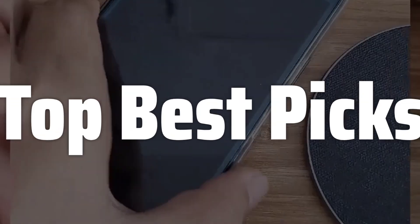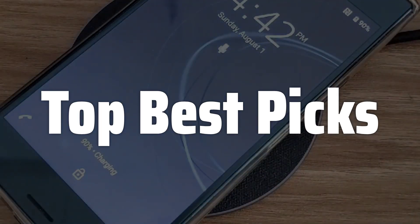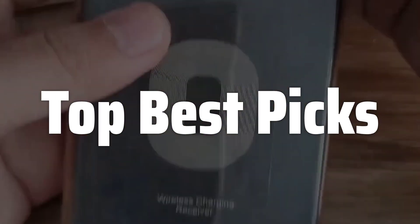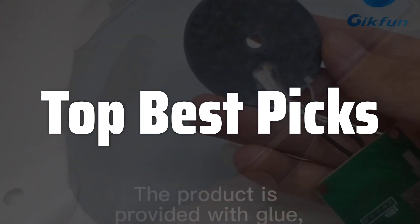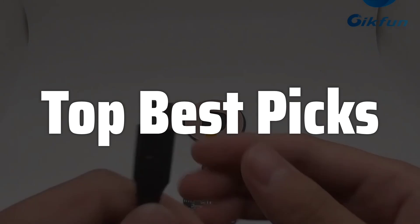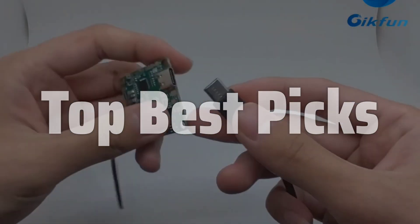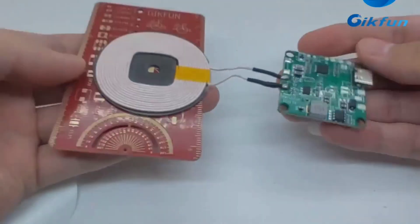Welcome to Top Best Picks. The best wireless charging module is probably one of the most sought-after components for DIY enthusiasts and electronics hobbyists looking to add wireless charging capabilities to their projects, offering a seamless and convenient charging experience without the hassle of tangled wires. This in-depth review will explore its features, performance, and overall value, helping you decide if it's the right choice for your next project or upgrade.